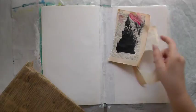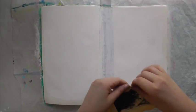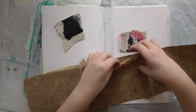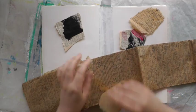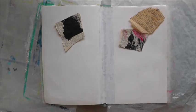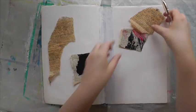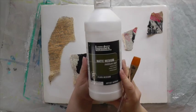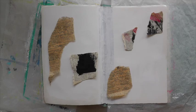As you can see my page is already gessoed, and because I couldn't find my masking tape I'm using duct tape instead. I start with some collage — some leftover dictionary pages where I cleaned my brushes off, and some tissue paper by Seven Gypsies. I glue it on with some matte medium.